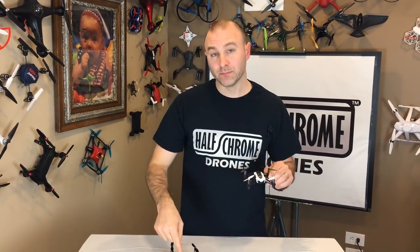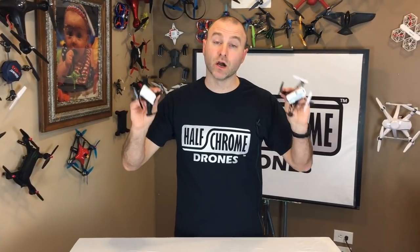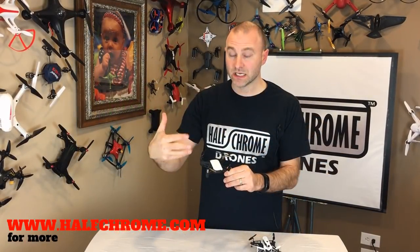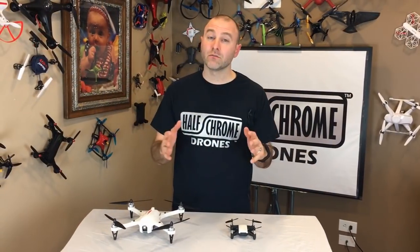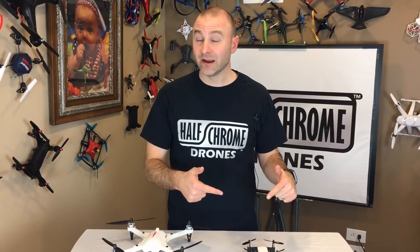The big differentiator is the camera — 5 megapixels with flight modes and image stabilization on the Tello versus the Mambo's clip-on 0.9 megapixel camera. Clearly the Tello wins on image quality. Both drones are programmable: the Tello uses Scratch, which is probably better suited for high school age kids, while the Parrot Mambo uses Tinkr, which is a little more basic and accessible for younger kids.